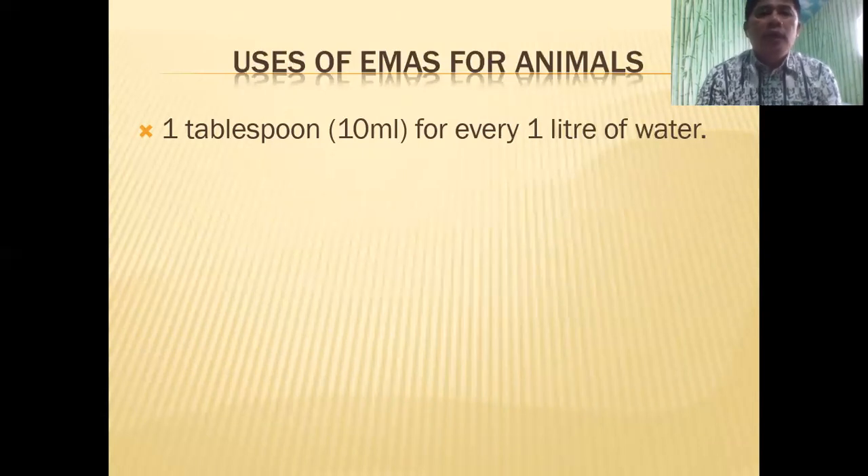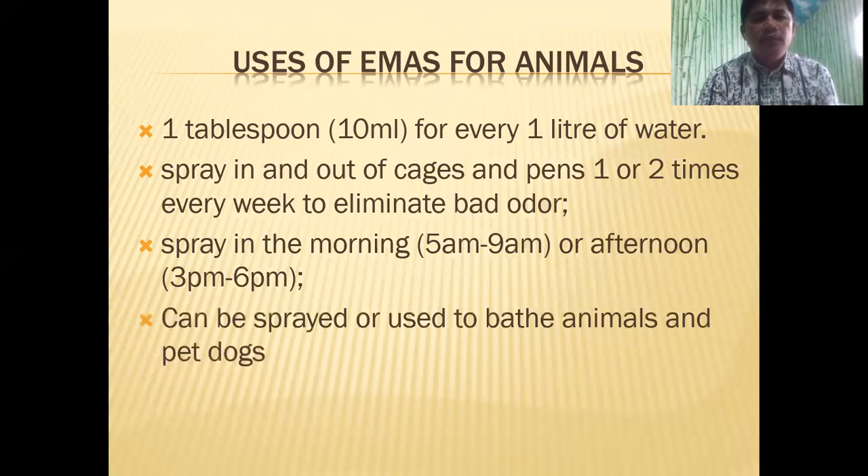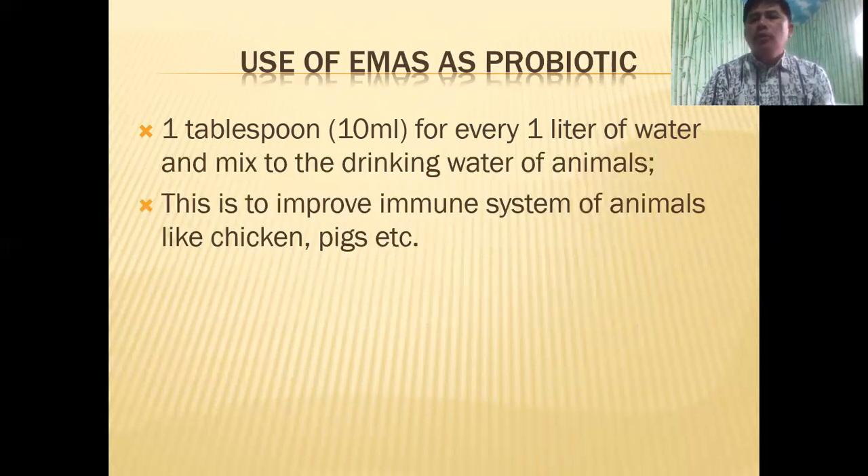For animals, you can also use EMAS. Simply mix one tablespoon of EMAS for every one liter of water and spray in and out of cages and pens once or twice every week to eliminate bad odor. You can spray in the morning and in the afternoon. You can use EMAS to bathe your animals and pet dogs — at home I have a German shepherd and I don't buy pet shampoo anymore, I just use EMAS. EMAS can also be used as a probiotic: mix one tablespoon per liter into the drinking water of your animals to improve their immune system so they won't get sick so easily.